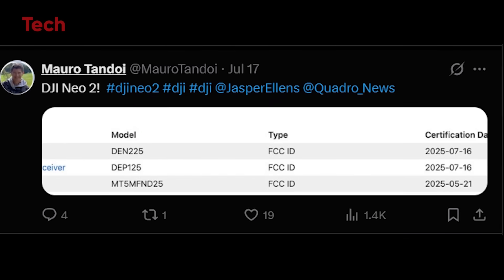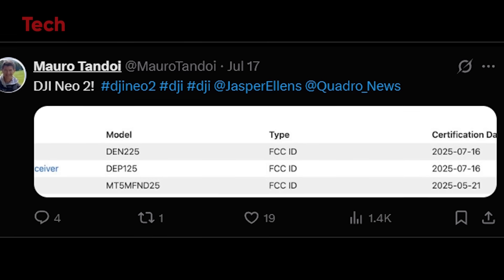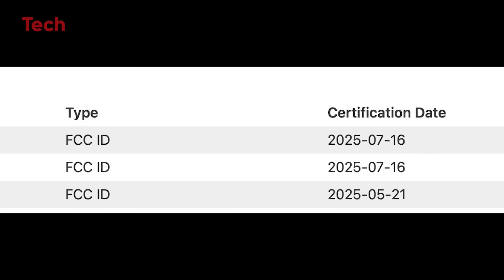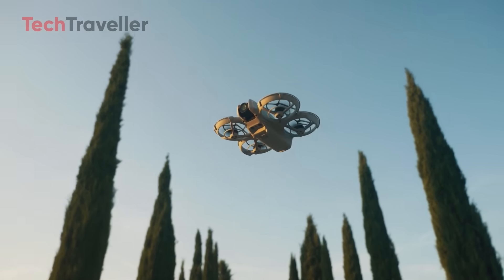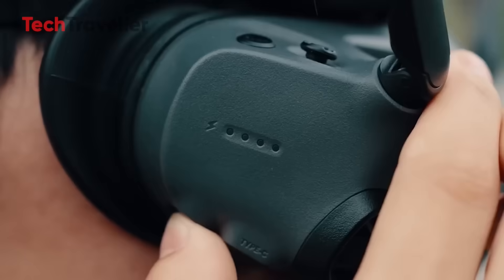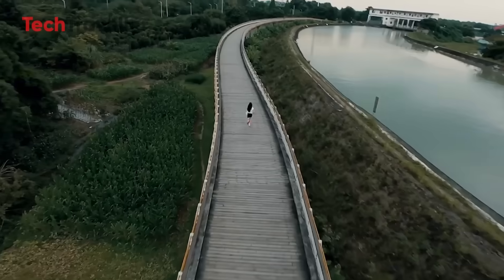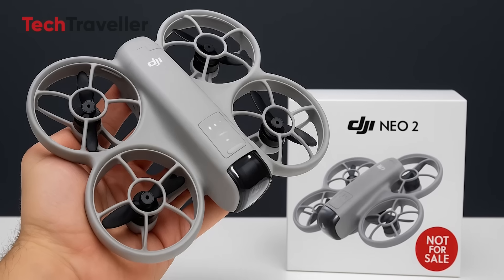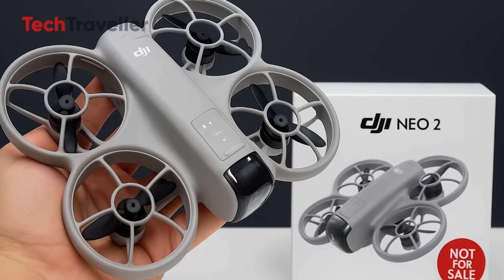The DJI Neo 2 has officially been spotted in the FCC database, thanks to sharp-eyed leaker Mero Tandoi. FCC certification means the product is ready for sale in the U.S. This doesn't mean it's launching tomorrow — DJI could pull the trigger next week or keep us all waiting for months. But judging from their past launch patterns, most FCC-certified products go public within four to eight weeks, meaning we could be looking at a late August to September 2025 release window.